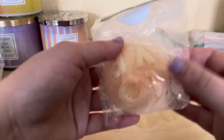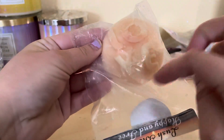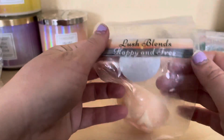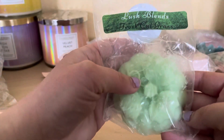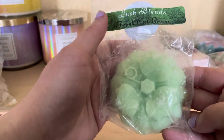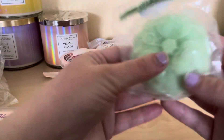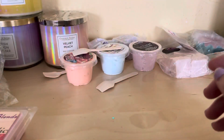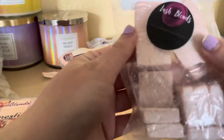Next I got is this Love tart - it's spelled L-O-V-E and it's half of a round shape. This one is called Happy and Free. Next I have what I think is like a four leaf clover shape - it's called Fresh Cut Grass, and it sure does smell like fresh cut grass to me.